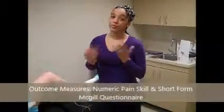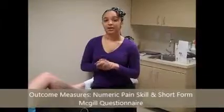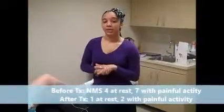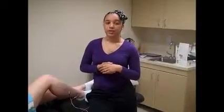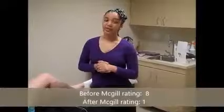At the end of the session they used the numeric pain scale. At rest it was a 4 in the beginning, and then with a painful motion it was a 7. By the end of the one hour on TENS, the pain went to a 1 at rest and a 2 with active motion. They also used the McGill short questionnaire to look at pain, and it went from an 8 all the way to a 1 at the end of the treatment session, showing a very big decrease in pain.